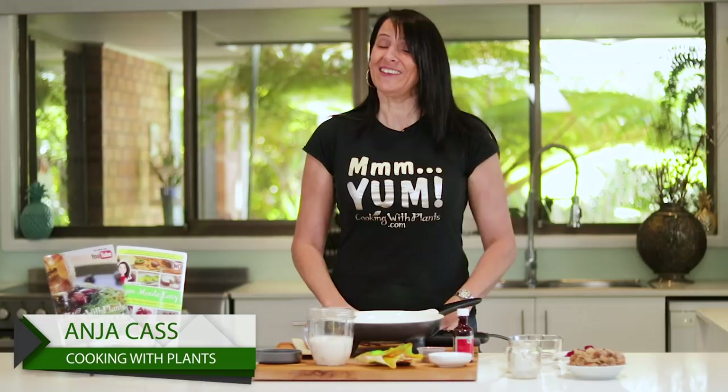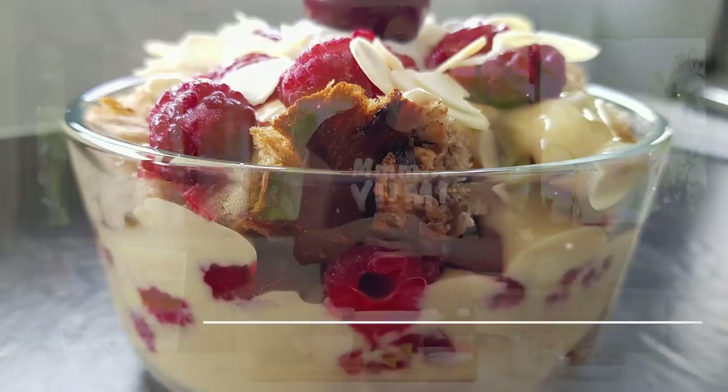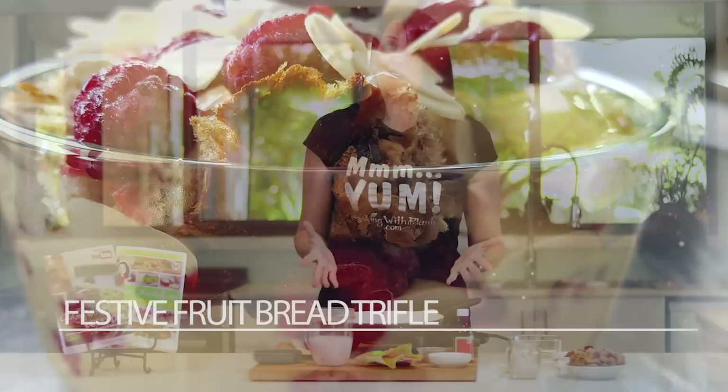Hi everyone, it's Anya from Cooking with Plants and today I'm making another holiday recipe. A nice dessert that's quick and easy to make — it's a single serve so you can just multiply it by the number of people that you're serving, and it is a festive fruit bread trifle. Let's get started.